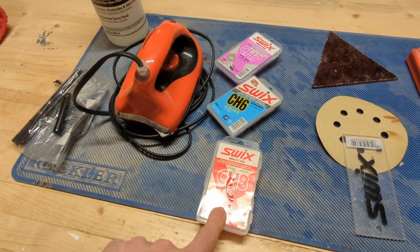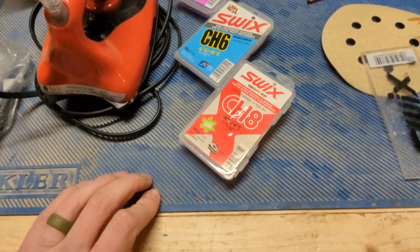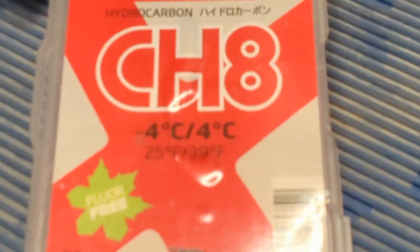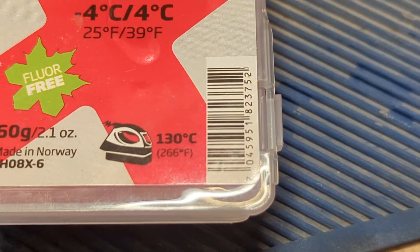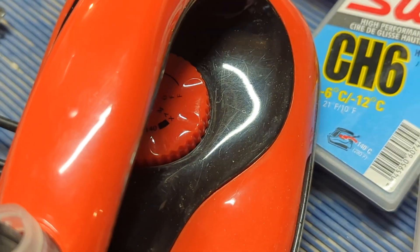I need to pick my wax. I'm going to go with CH-8 because it's supposed to be fairly warm tomorrow - it's actually supposed to be raining, but this is the warmest one I've got. This one goes from 25 to 39 degrees Fahrenheit. I need to set my iron to 130, so I look at the iron - there's a notch pointed up between the 120 and the 140, so that's set to 130.